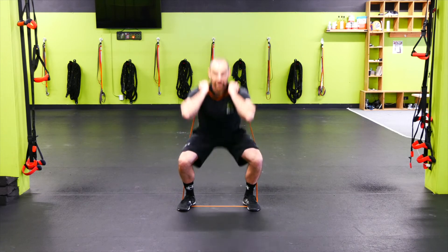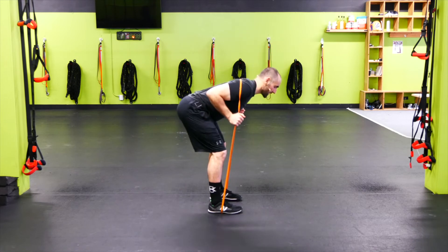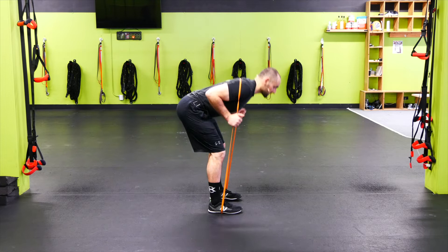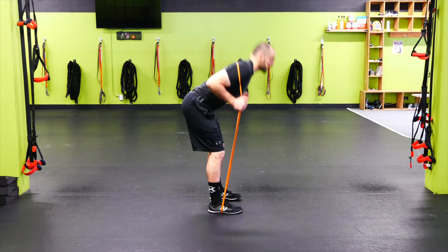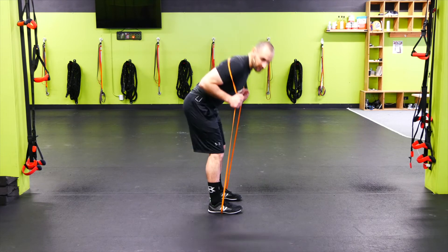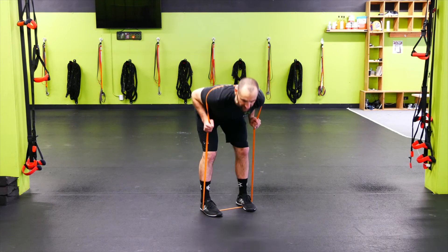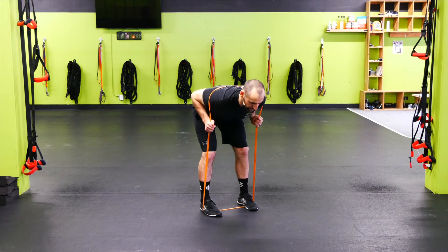We're going to go good morning. Take the band behind the back, right on the shoulders, with a slight bend in the knee. Push the hips back to stretch the hamstring. Stomach and glutes and quads are tight at the top as we come up out of it. Keep that back straight as you push the hips back and stretch out the hamstring.